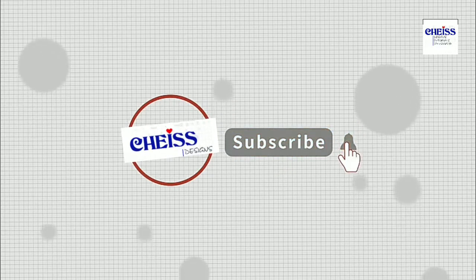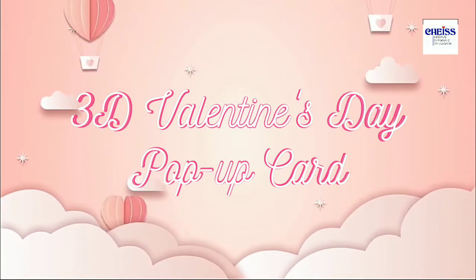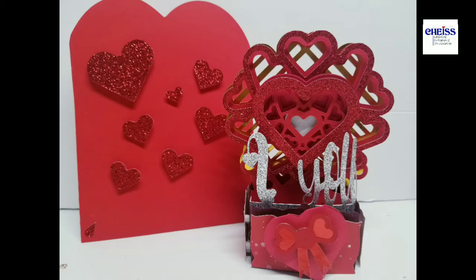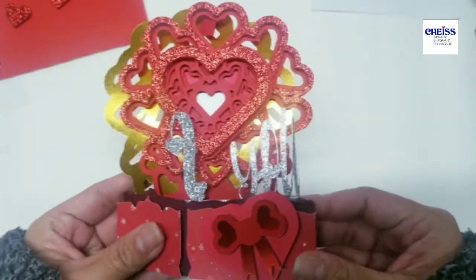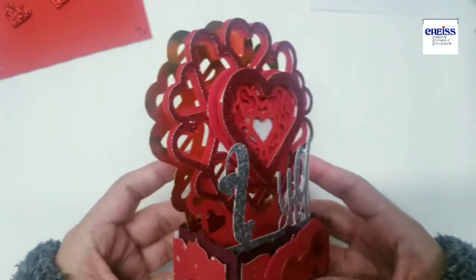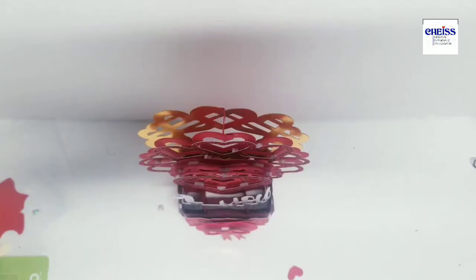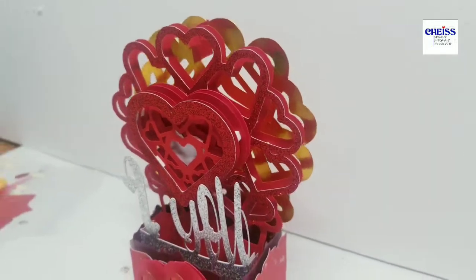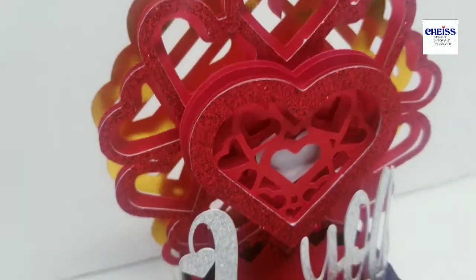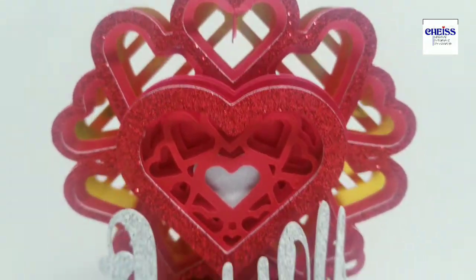Hi everyone, welcome once again to my channel. Today we are going to create a 3D Valentine's Day pop-up card that can also be used as an anniversary card, or just anytime you want to make someone special. This is a 3D card that has very nice layers and also has a section for a message. It's a fun and different card you can make for anyone you want to make feel special, especially during Valentine's Day coming up.